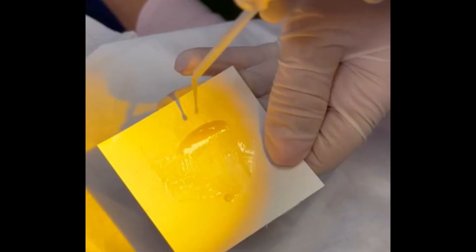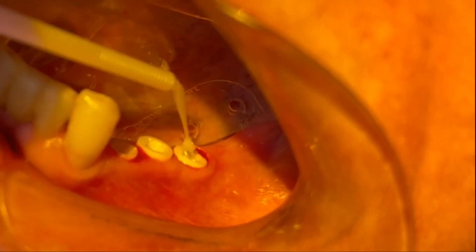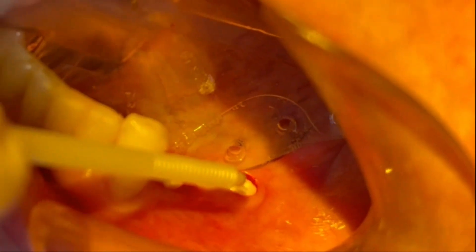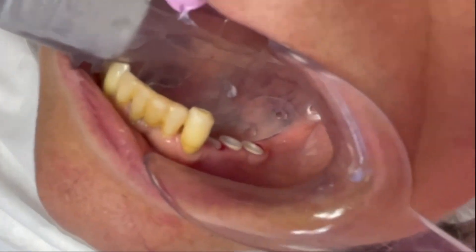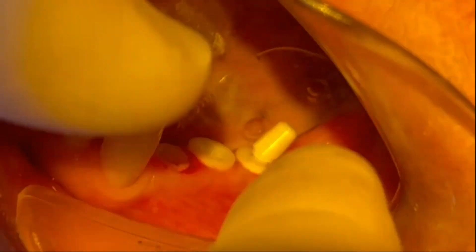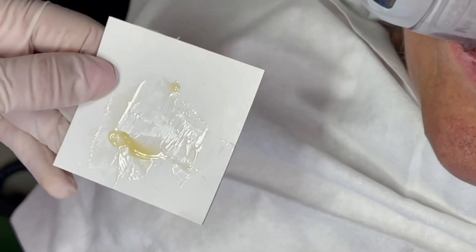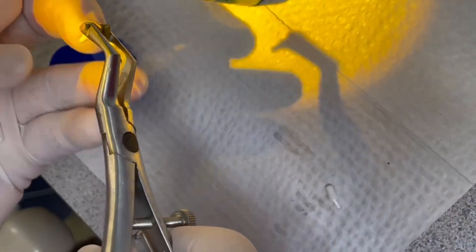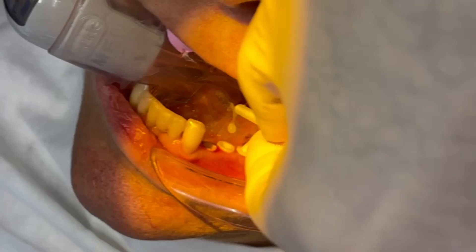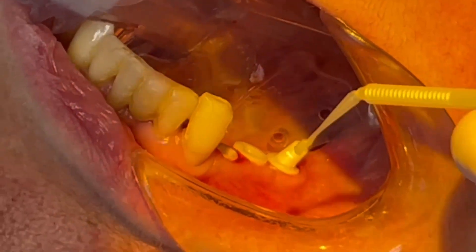We prime it with Z-Prime. And because both the abutment and implant are made of zirconia, we have to prime both surfaces. A thin layer of cement is placed only around the neck of the abutment. This is pushed in and held in place after wiping off excess cement, then cured while we hold it in place.